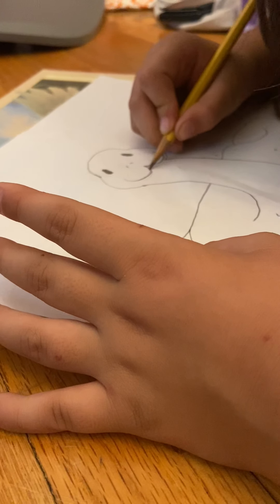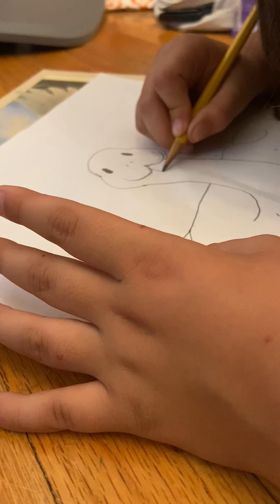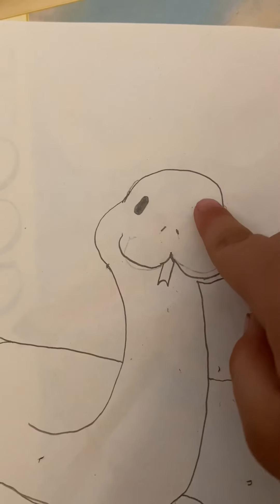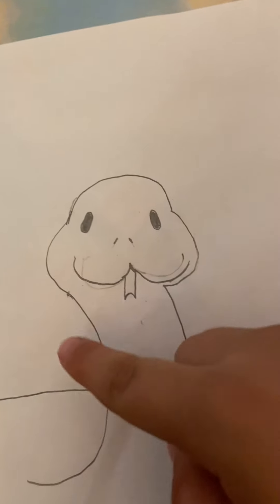Okay, so you see I did that. Next, instead of just doing two lines like this, you're actually gonna curve down like that. Try and do that — if you do that, it's perfect. It's fine if you don't — just do it any way you want.